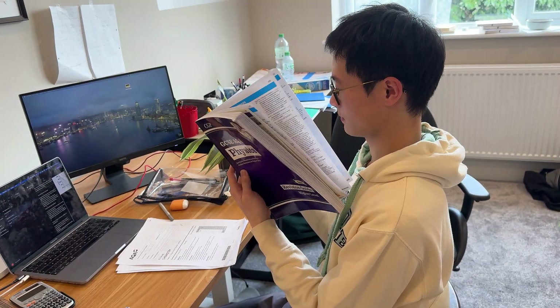Don't be that person who reads through the textbook once and calls it a day. That does not count as revision. Not only are you not retaining that knowledge, you're tricking yourself into thinking that you have revised the topic when in reality you know nothing.